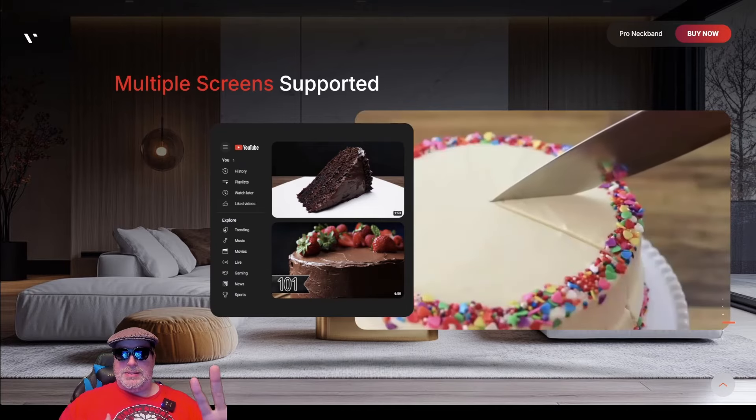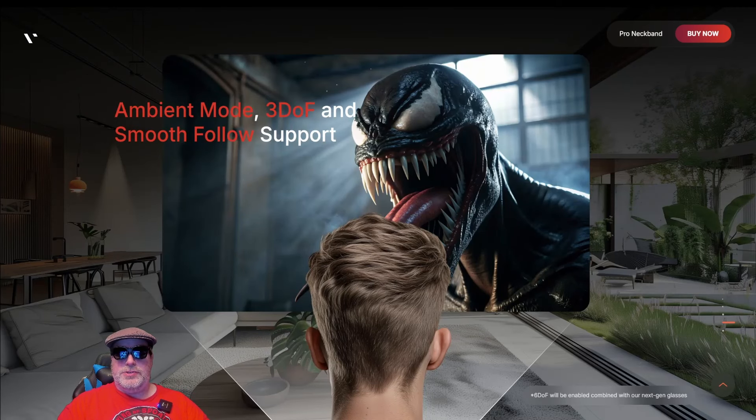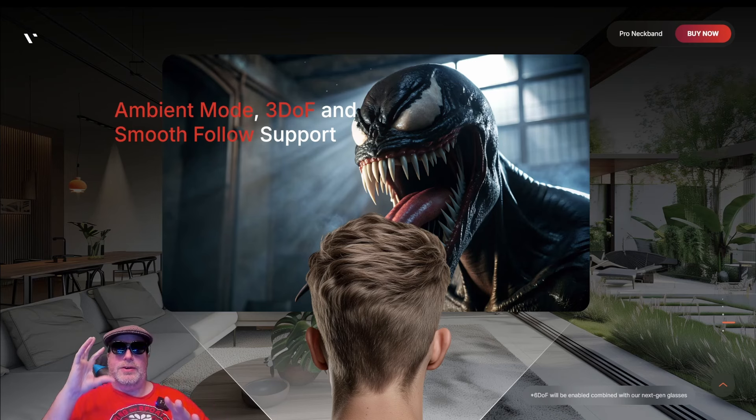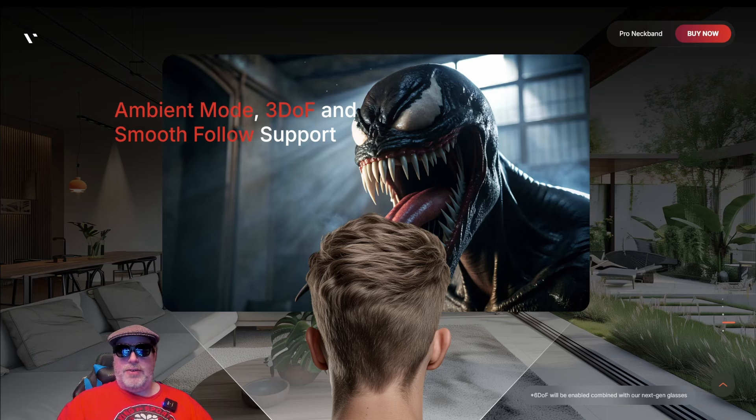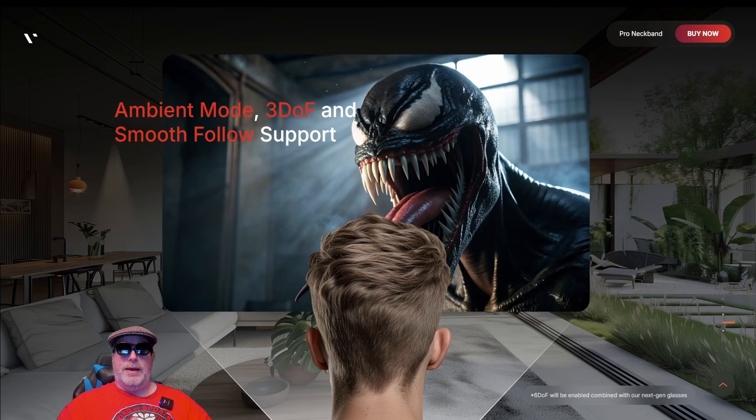Here we've got a YouTube playlist in one window, and the YouTube video playing in the background in the other. The previous Vichur neckband did support ambient mode — just a little window in the corner of your eye that you could set to one of the four quadrants, so you have one little window as you're walking around or doing things. You've also got three DOF mode where the screen is fixed in space, and smooth follow mode where the screen follows your eyes and head as you move.